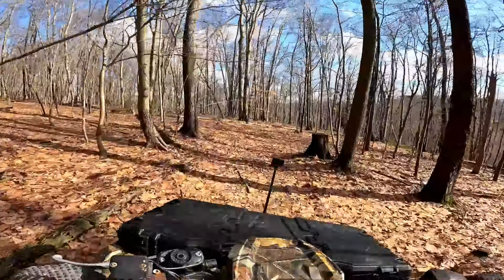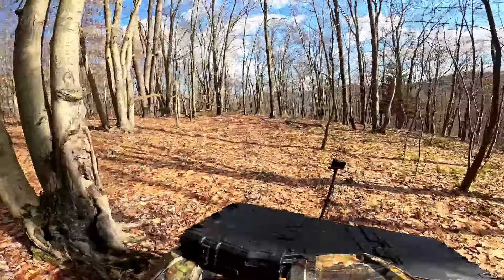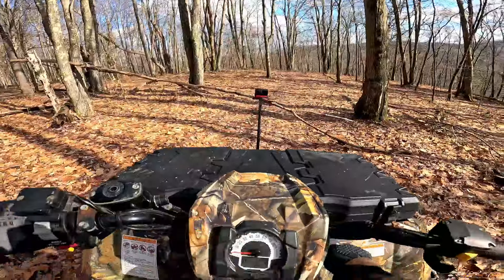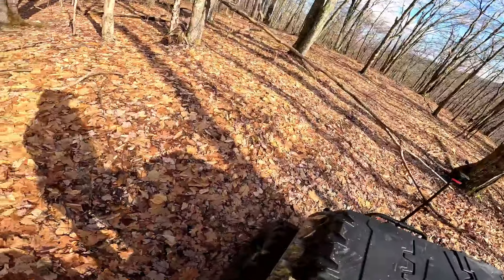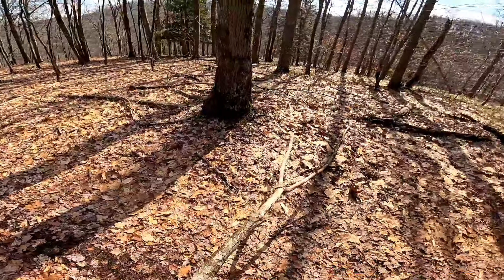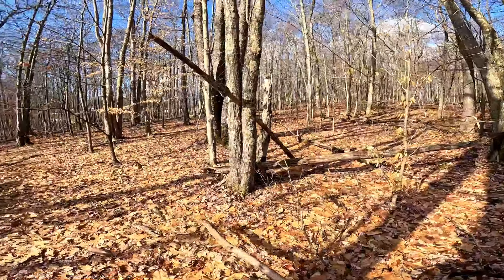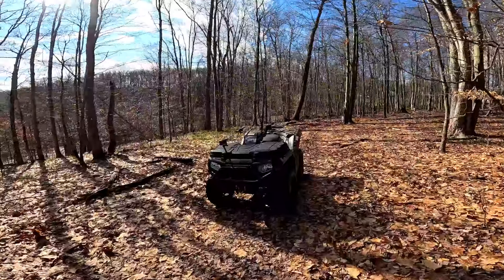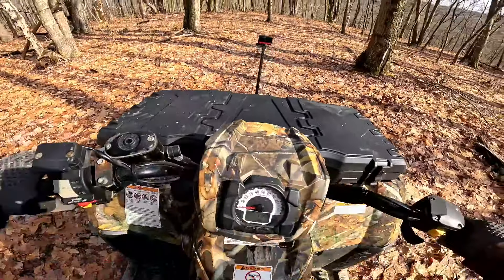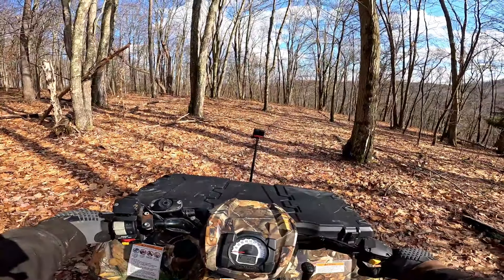I'd say it's probably on par with the Outlander 1000 I had last year, or the year before. It's probably on par ride-wise with that Outlander — the Outlander rode very, very nice with the trailing arm rear suspension. But Polaris has always impressed me with the ride of their machines; they ride so smooth.